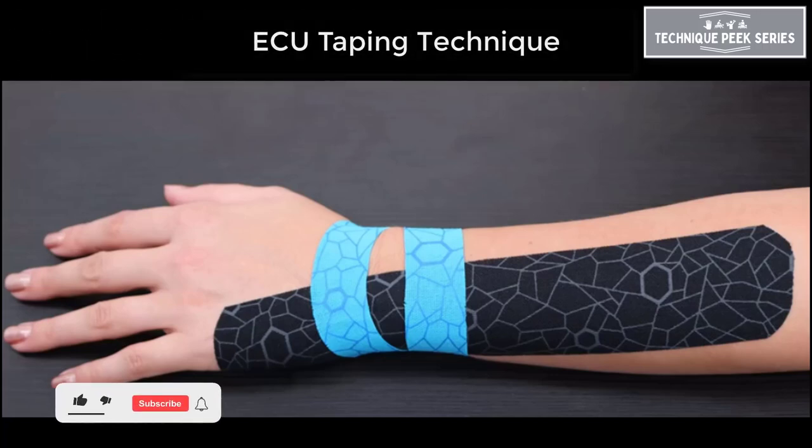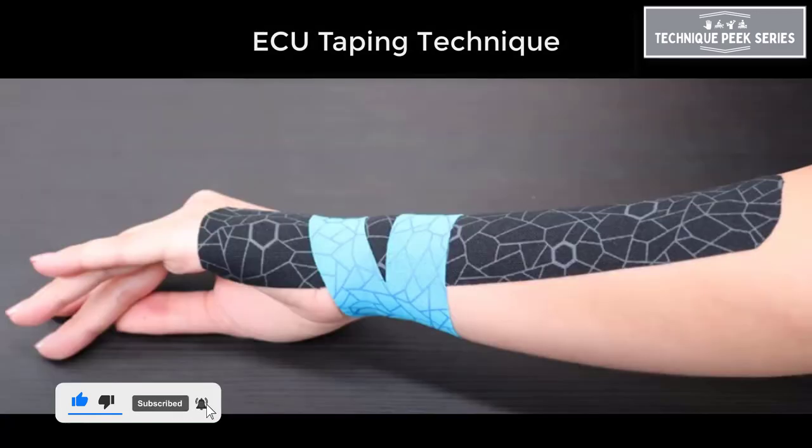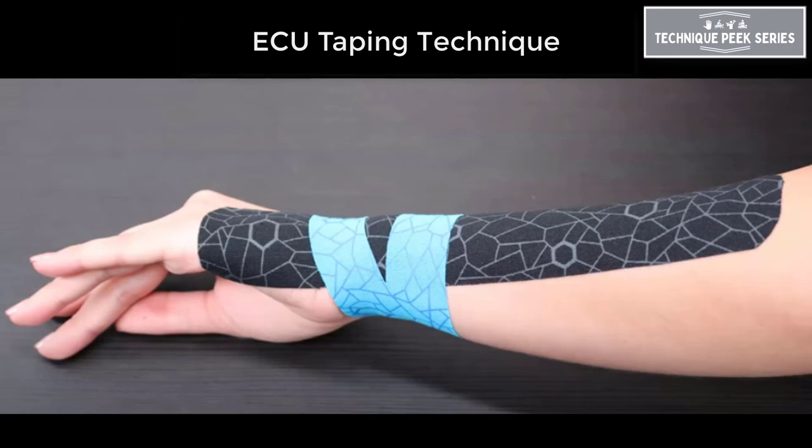As part two of our taping techniques for ulnar-sided wrist pain, today's technique peek will demonstrate how to tape for extensor carpi ulnaris pain or subluxation.